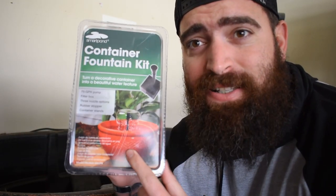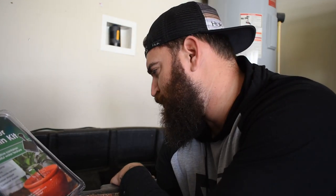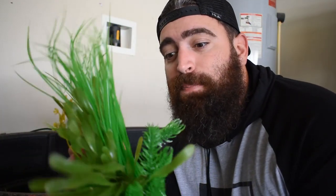I gave myself a budget of twenty dollars — could we spruce this pond up for twenty dollars and make it a dream pond? I picked up one of these smart pond container fountain kits. I'm not using this for surface agitation, I'm using it for visual appeal. This consumed my twenty dollar budget, but I have a lot of plastic plants laying around and I think some of these really bright greens will really spruce this thing up.